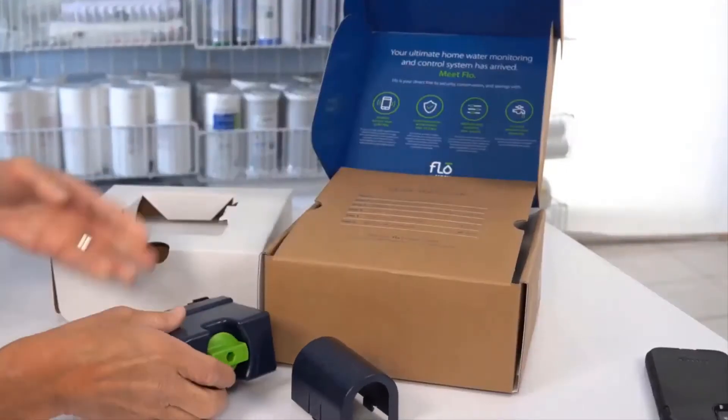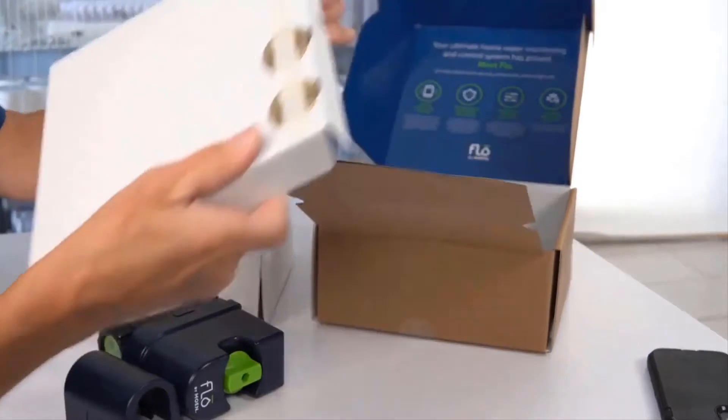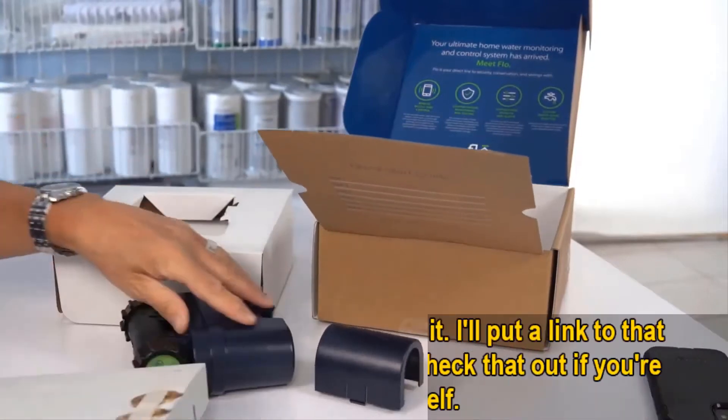Hey guys, how's it going? Today I want to do just kind of a quick review for you guys on the Moen Flo leak detection system. I hadn't seen too many reviews on it so I thought I'd just kind of give you guys my two cents, based off my experience with it and let you know what I thought about it.